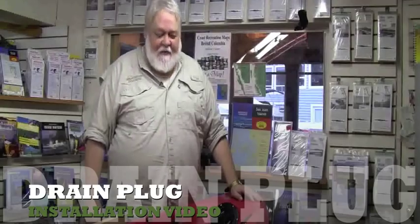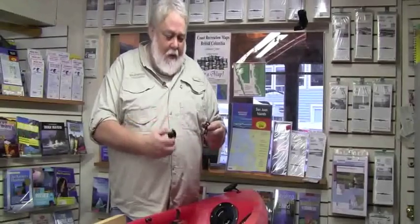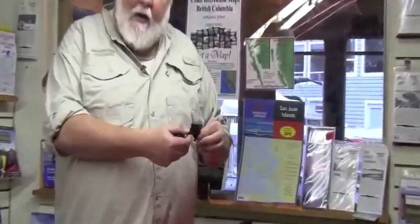Hi, Ryan here with Select Designs, your hardware and repair solution. Today we're going to install drain plugs. We have both our press fit and screw mount drain plugs.